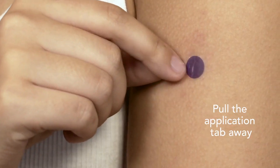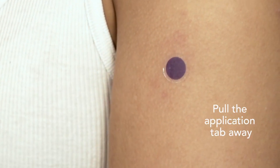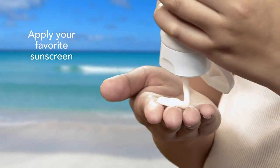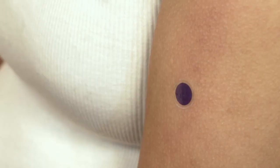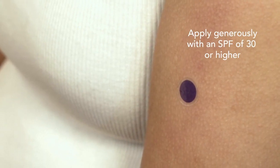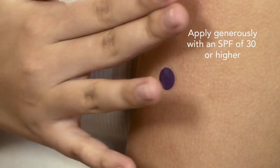Pull the application tab and discard it, then press the spot firmly to your skin and apply your favorite sunscreen over the spot and liberally all over your entire body. Make sure to follow the directions on your favorite sunscreen — most people don't use enough.